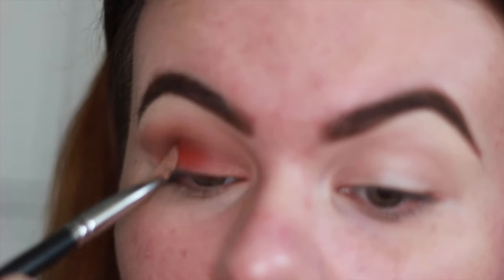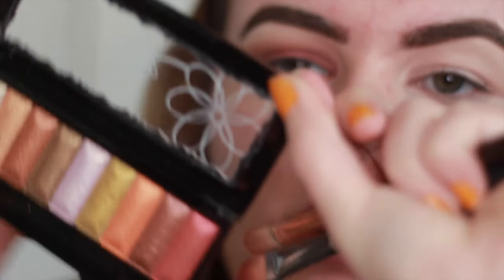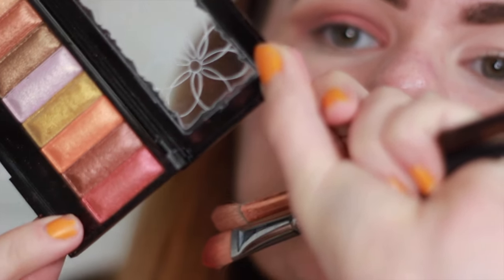I'm going to blend this out quite a bit and try to make it a little more glitzy and a darker red than the pop it has going on right now. I'm going to use a shade from the LA Girl 10 Color Eye Palette — I'm not sure what the color is but I'll leave a link below — and use this red sparkly shade, though it's not as pigmented as it looks.